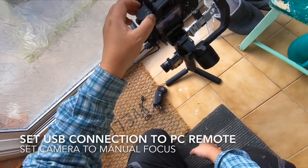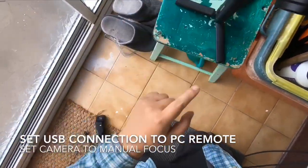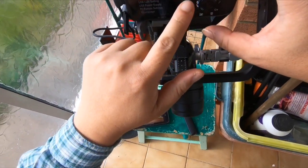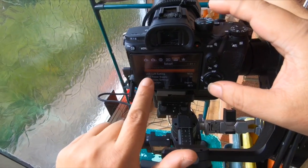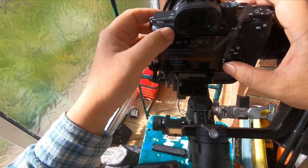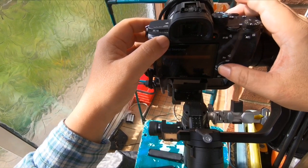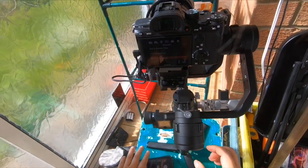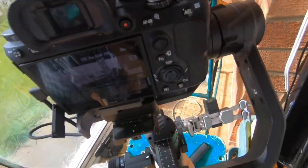Pull the camera into manual mode. Before that, there are a few other things you need to make sure: your USB connection is set to PC Remote. Go back, set remote control to on, and all the way to 'Control with Smartphone' — take that off. That should do it.